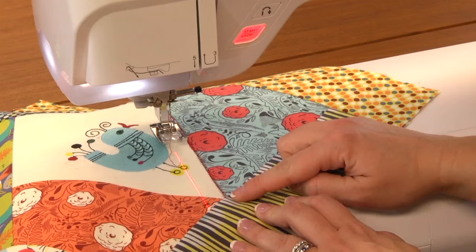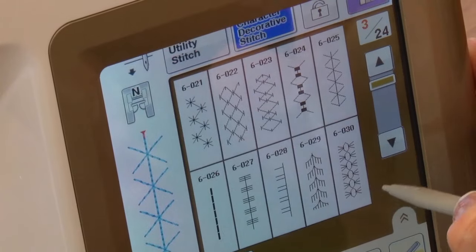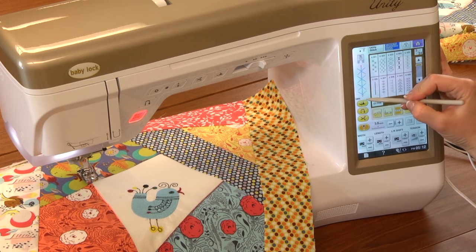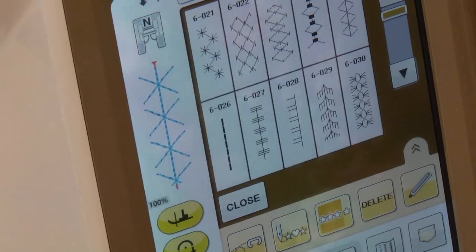Now I've got another really cool feature to show you for a larger decorative stitch. I've gone into menu 6 of the Character and Decorative Stitches and selected number 25. It's kind of a large X, which to me looks a lot like a hand stitch. On screen it's showing me what the stitch looks like at 100% full size, so you can see this is a very large directional stitch.